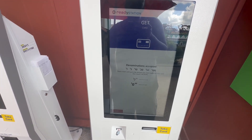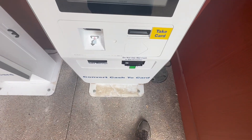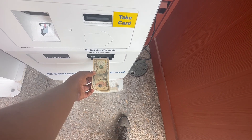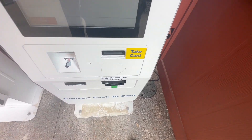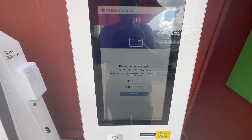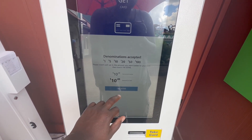I have $10, so we're going to put $10 in. You put the money here. I have my $10, I'm going to put it in here. It accepted the $10, so we click done, once you're done putting the amount of money you want.